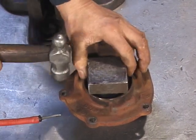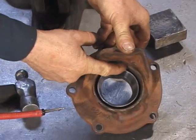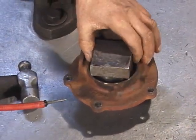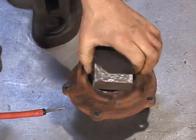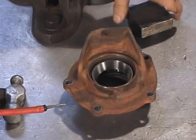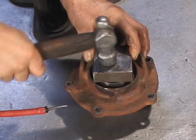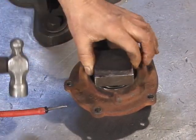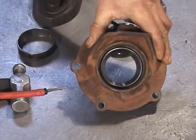Being careful — the first time you strike, the bearing race is going to want to cock in the bore. As you can see, this edge right now is in deeper than this side. We have to regulate how we strike the assembly until it's square in the bore. Now it's looking pretty good. If we don't get it in straight, we can damage both the bearing and the housing. Now that we have it in square, we can continue to install the bearing. When the sound changes, the race is fully installed.